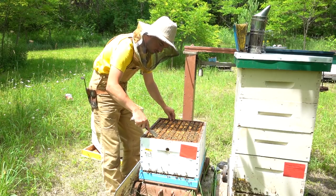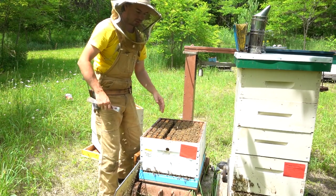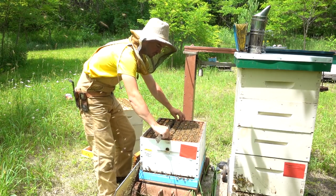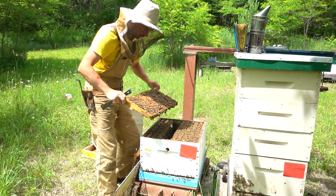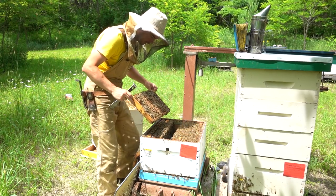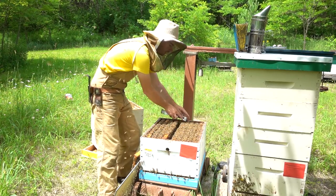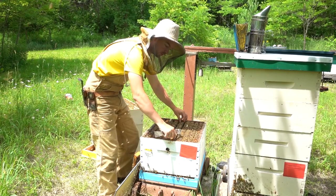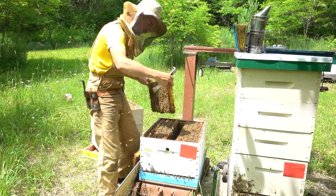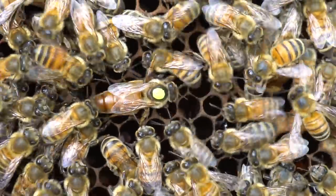I'll have a quick look in the brood chamber. Things look pretty good down here. I have seen a couple beginnings of swarm cells, hopefully for the last time this season. I didn't see any on this frame but did see a couple on another frame, so I'll take a minute to spot the queen and tear down some swarm cells.